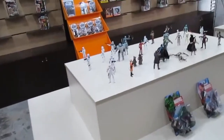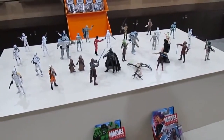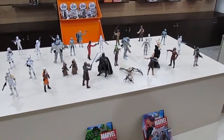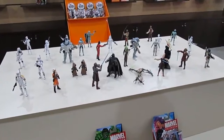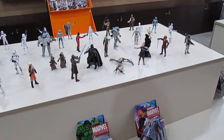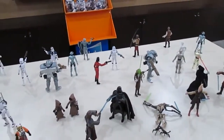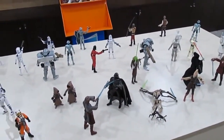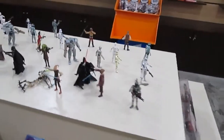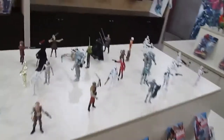We have Star Wars here as well. Thank god that Lucas Arts — or at least the Star Wars franchise — was sold to Disney, because there will be one movie every year it seems. Lucas was not doing justice to Star Wars at all. After he did the three prequel movies, my belief in the Force wavered — you could say I felt a disturbance in the Force.